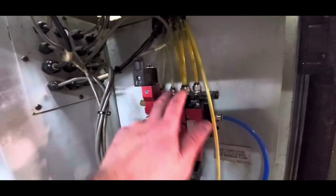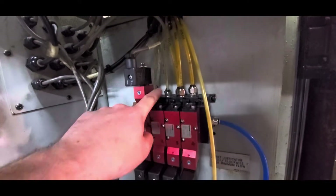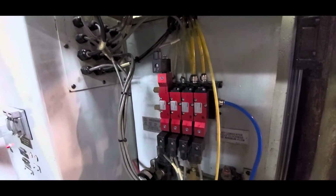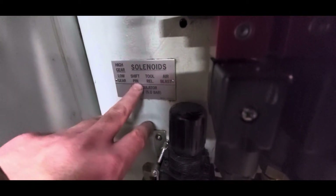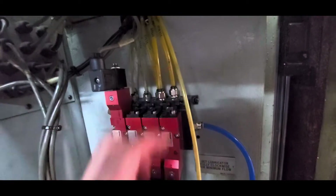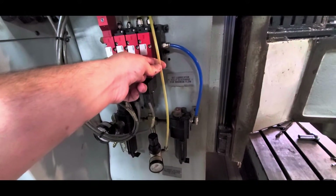These two end ones — this one here is for the high and the low gear, and this one is for the shot pin, with forward and reverse tubes. So you've got high/low gear shift, shot pin, tool release, and air blast. These two are disconnected at the front, and this one is as well. I'll probably replace all of these airlines. This one here goes to the edge of the spindle.